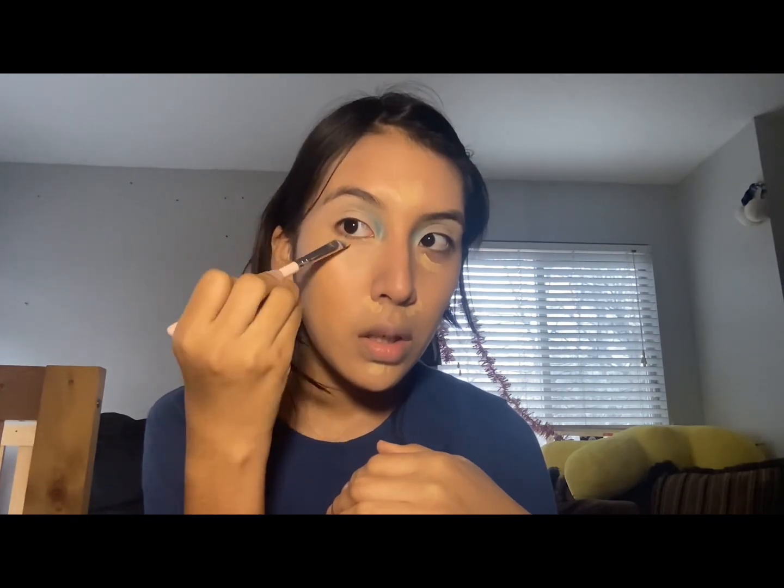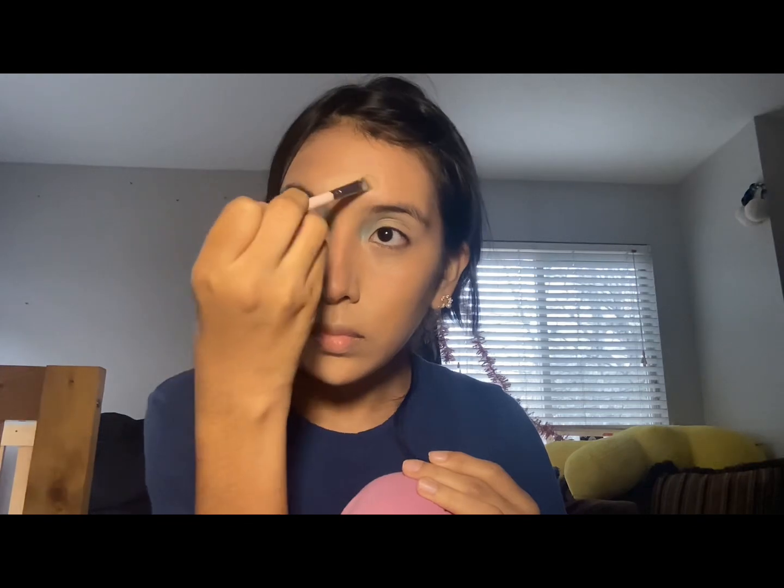I'm trying to keep the coverage even so it doesn't look cakey, and cleaning off the eye shape while also blending so it doesn't look harsh — just blending out the concealer gently. If you're a painter, I think makeup is another way to release your inner artist. I'm cleaning up that shape again; it's very harsh right now, so I'm blending it out so it doesn't look weird.